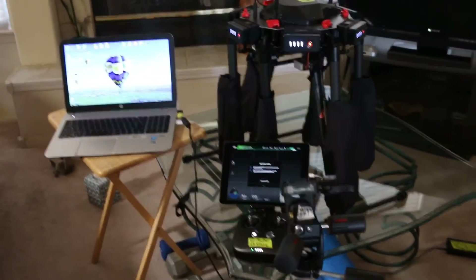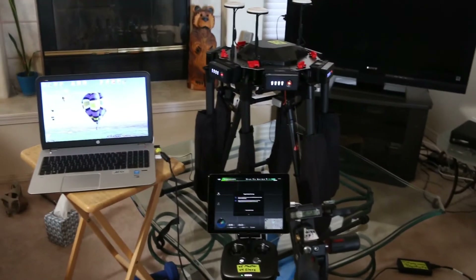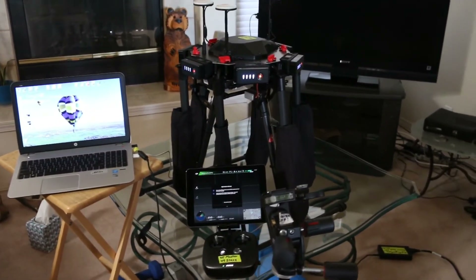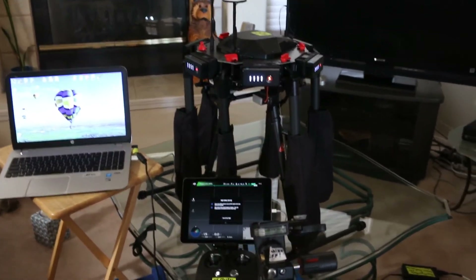Hey guys, I'm set up here with my iPad, my M600, and a computer. I'm just going to document all my settings so you guys can check them out and see if anything raises a flag.